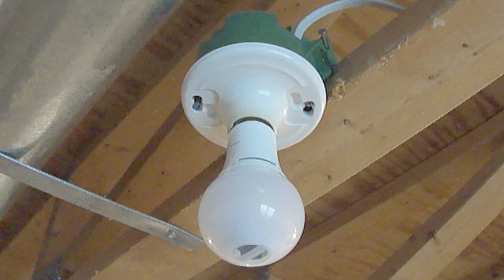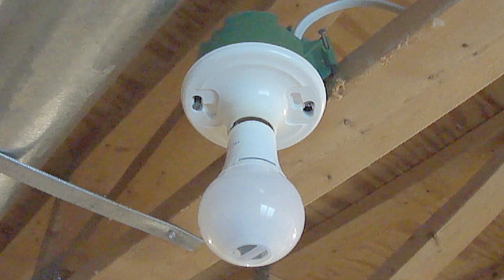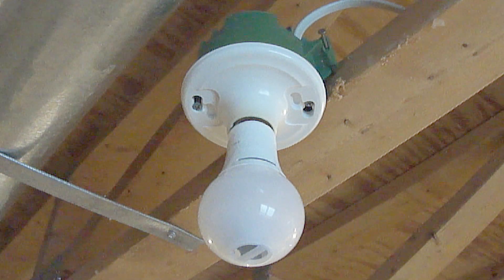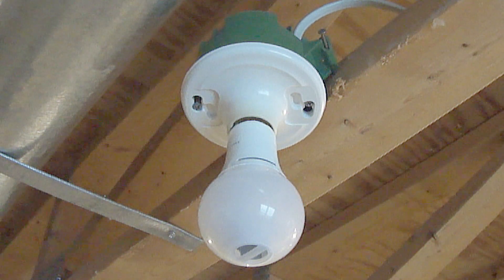As I was replacing the bulb, I had my head directly underneath the bulb and I was looking straight up at the bulb, which is actually something that I normally don't do. After I was done, I could feel that something was now in my right eye. Eventually the white part of my eye turned red and the surrounding tissue became swollen, and I actually thought I was going to need medical attention.